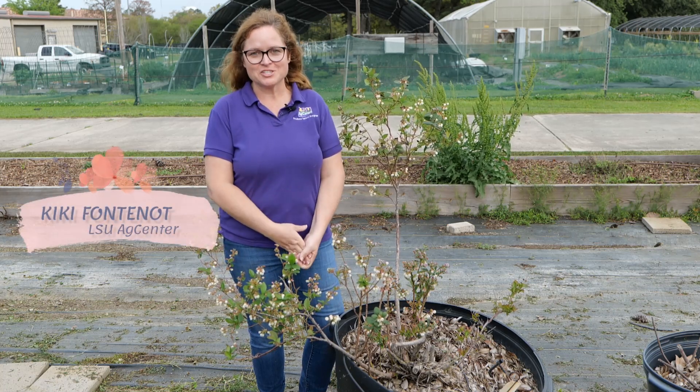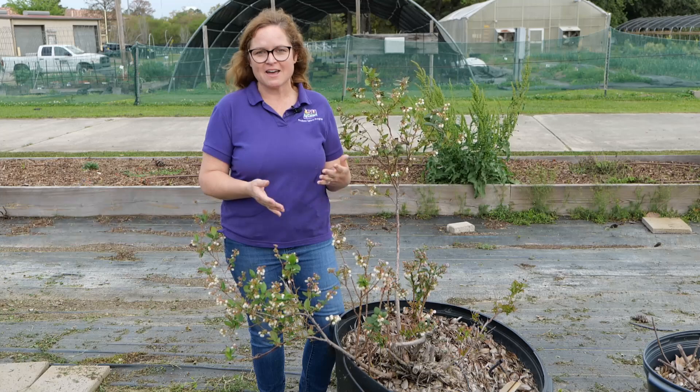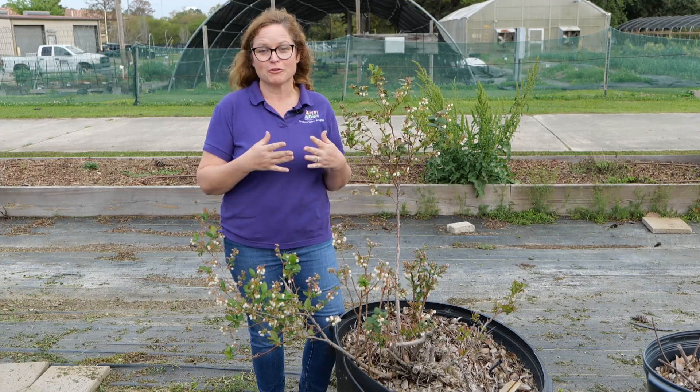Hi everyone, I'm Kiki Fontenot with the LSU AgCenter and today we're going to be talking about selecting varieties of blueberry cultivars for your home garden or for your fruit orchard.